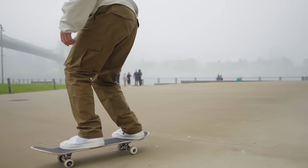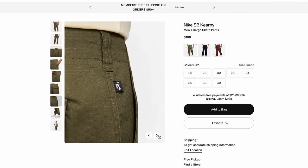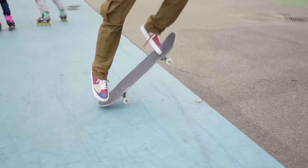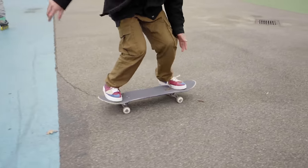Then we have the Nike SB FTM cargos - these are now called the SB Kearnies, basically the same thing with a slightly different design but made out of the same fabrics. This was meant for skating, coming from the Nike SB line, so of course it's made out of ripstop fabric - that way if you land primo you're not gonna die. There's plenty of room and I love this brown colorway.